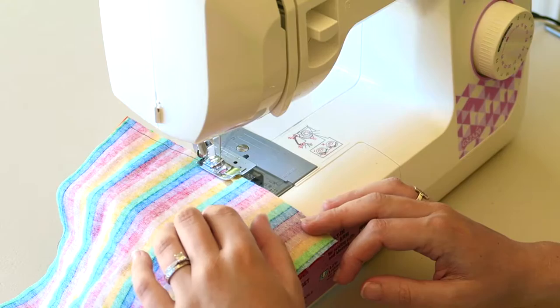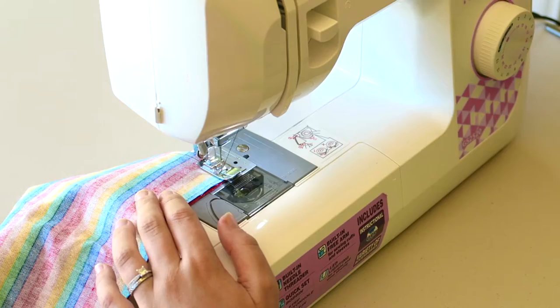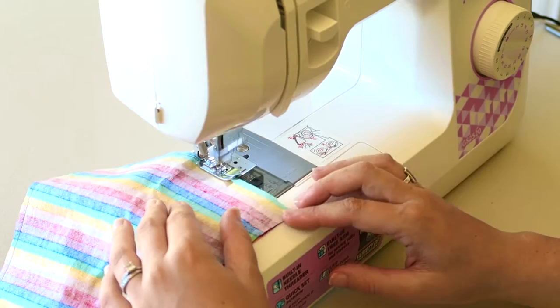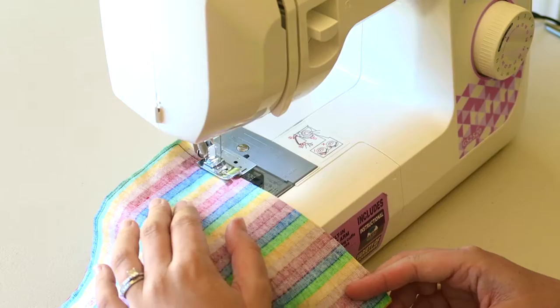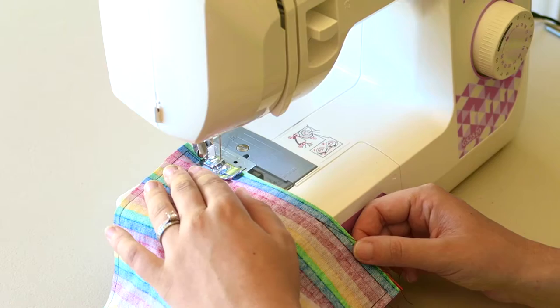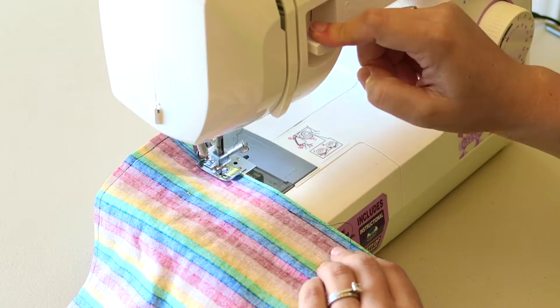Repeat that on every corner — when you get to the corner, keep the needle in the material, lift up the foot, turn the material, and then go again. When you get back to that initial side, you don't want to meet up with where you started — you want to stop before it.